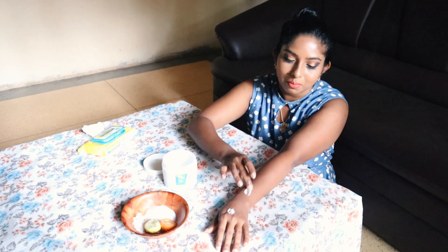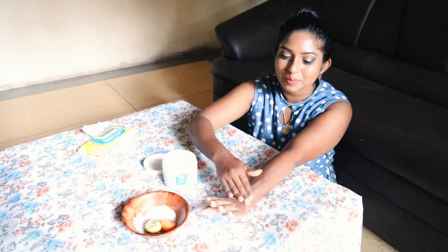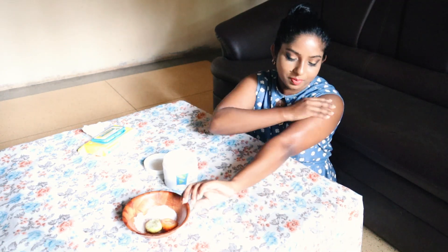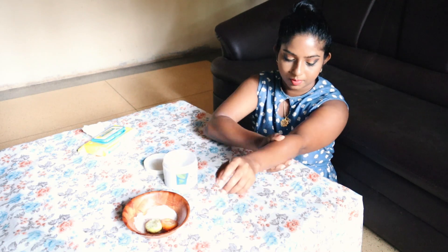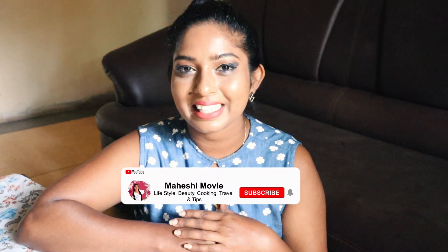I will apply the body lotion to my mom. I will get treatment for my family. I hope you enjoyed this video, so I will see you in the next video.